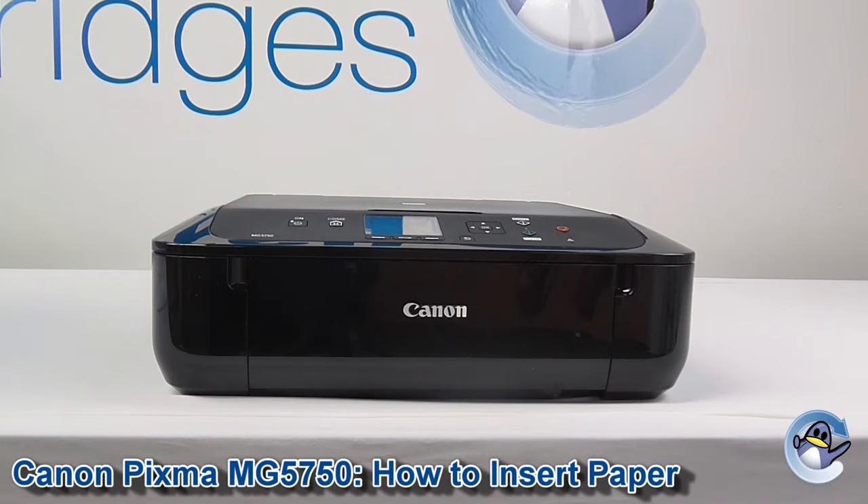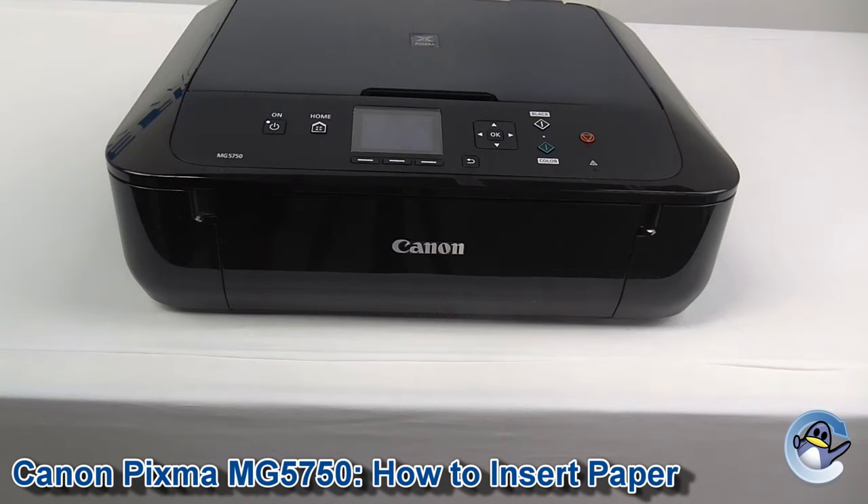Hi, today I'm going to show you how to insert paper into an MG5750. Now although this is a pretty simple process and shouldn't really need a video, I have found this particular machine can be a little bit finicky when it comes to recognizing paper that's just shoved in normally, so I'm going to go through the whole official process.